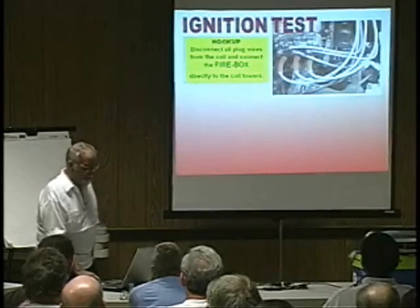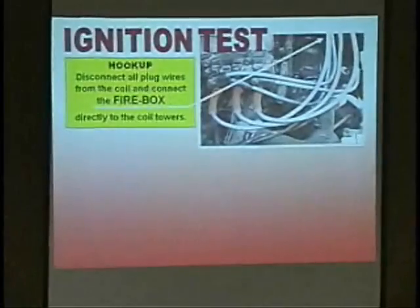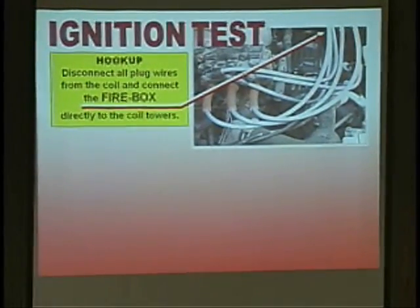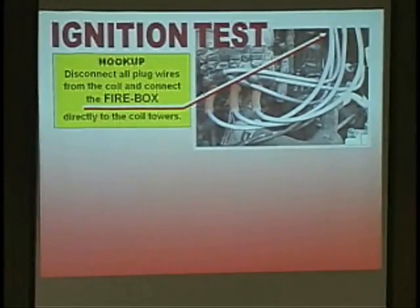The first step would be the ignition test. I would disconnect everything on the coil and go directly to the firebox. So now I'm going directly here to my spark gaps — wide open, 22 kV — crank the engine over, and I know whether I do have a coil output. My whole test is done for coil output, every cylinder.